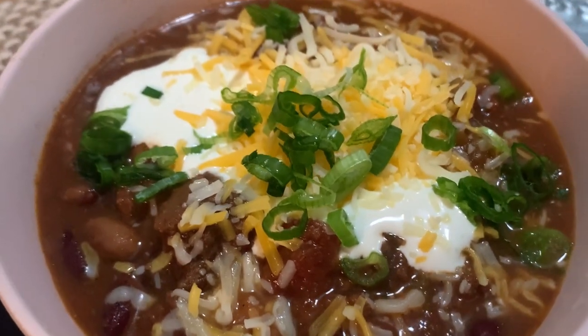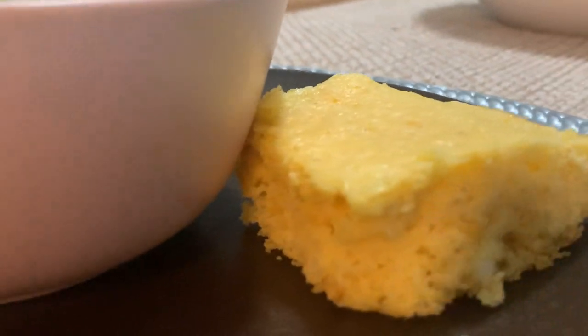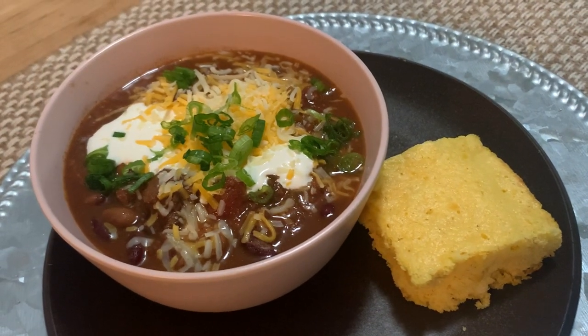There's the finished cornbread — nice and moist, a lighter cake texture with a little creamy component from the creamed corn. And there's the chili topped with green onions, sour cream, and cheese alongside the cornbread — the perfect meal for a gray, gloomy day.